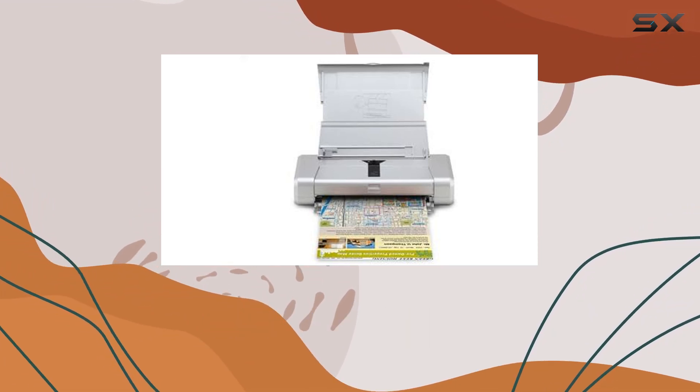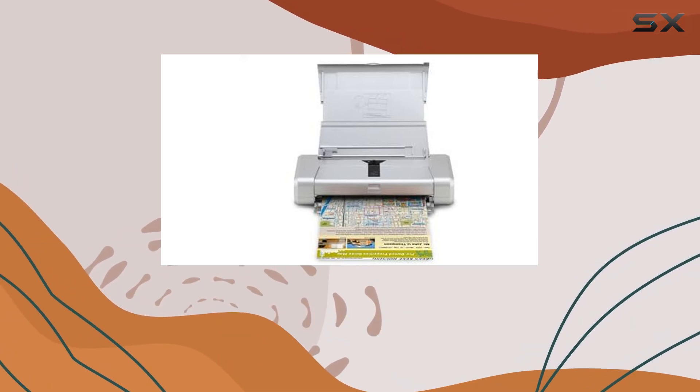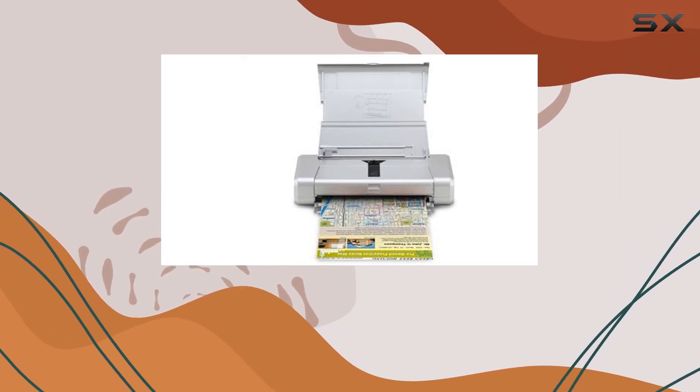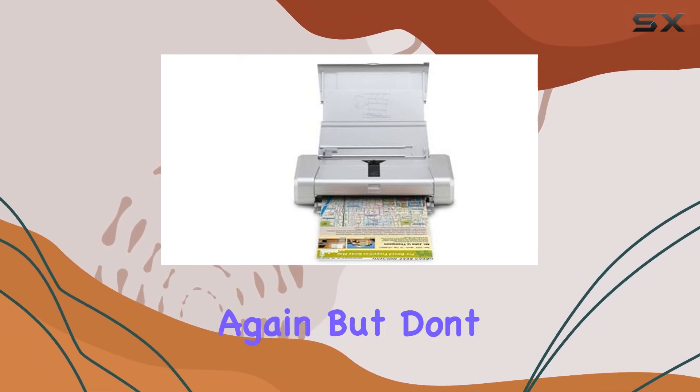Speaking of size, the PIXMA IP100's compact design is a game-changer. It's small enough to fit in your bag or backpack, making it the perfect companion for business trips, vacations, or even just a day at the coffee shop. You'll never have to worry about finding a print shop again.